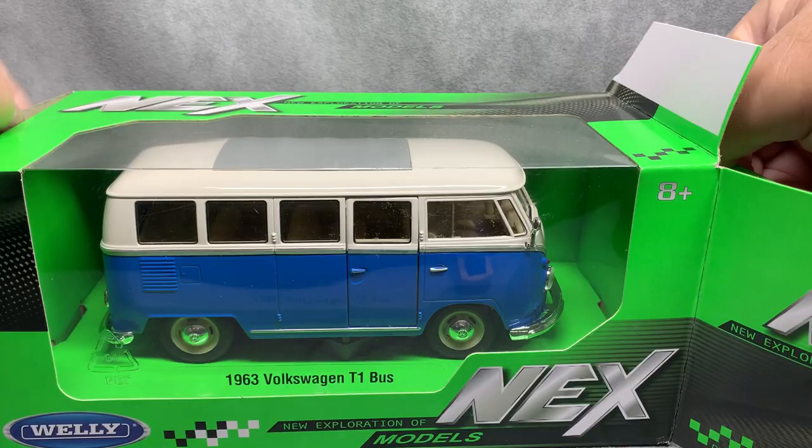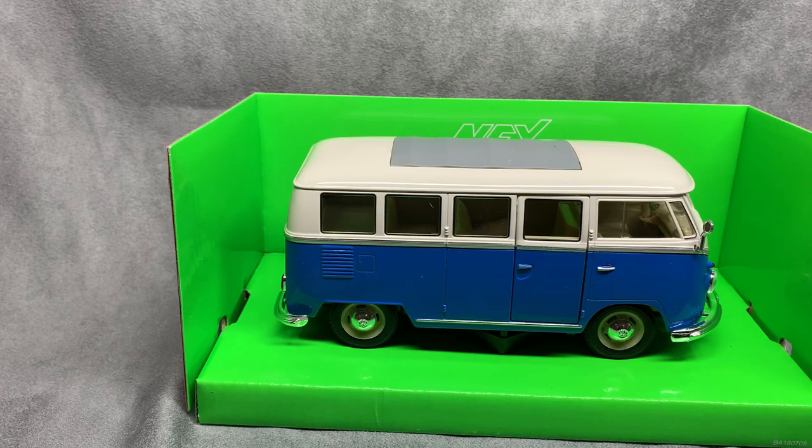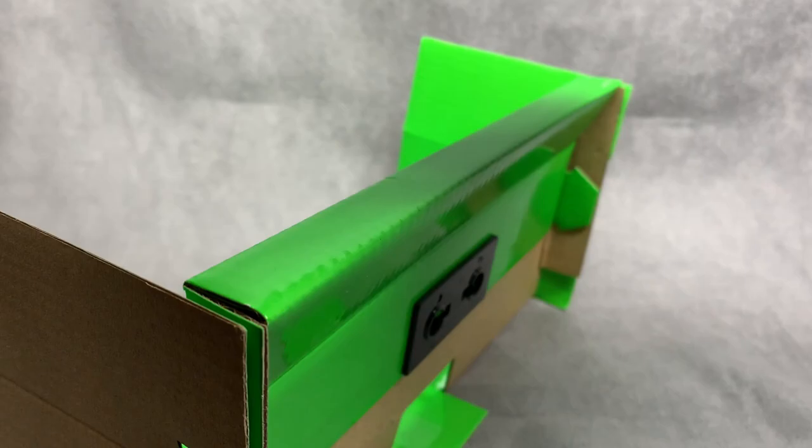The subject for this video is a brand spanking new Type 1 minibus, which I'm going to try to make to resemble a camper.